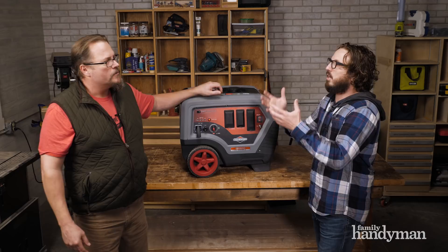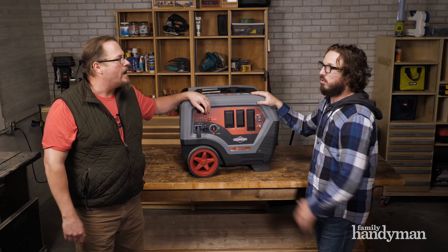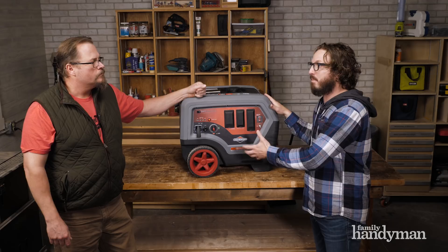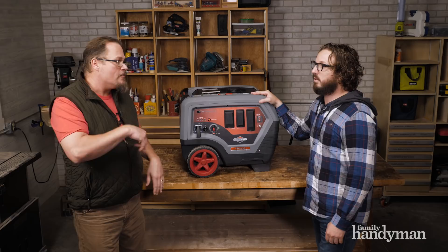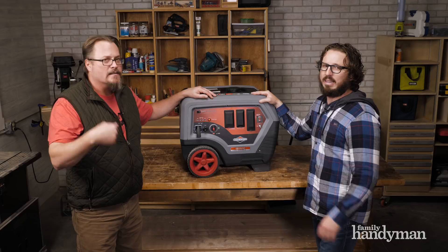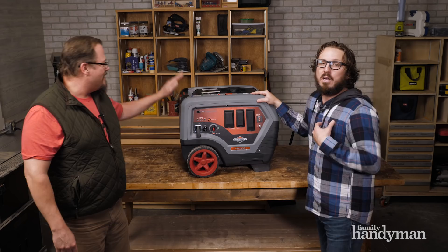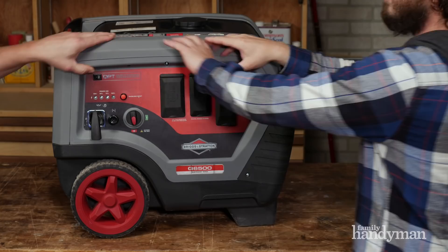This one is 60% quieter than a standard generator of this size and 30% lighter — it weighs only 128 pounds without fuel, which is pretty light. By comparison, Mark's generator is probably 150 pounds or more. They use all steel on the actual frame and plastic body panels, which is really nice — it doesn't rust and it keeps the weight down, and it's probably quieter too.